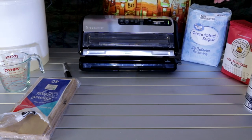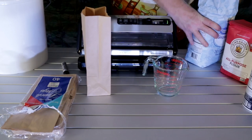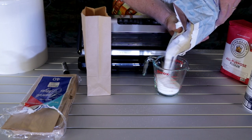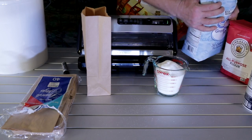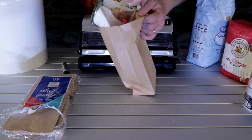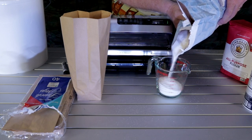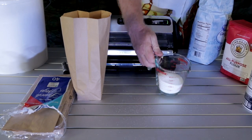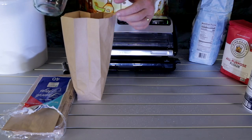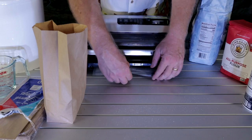Now let's do some sugar. Sugar is really fine, just like salt. I'm going to do maybe three cups in each bag — this is the 10-pound bag. So we'll measure two cups, then another cup, roughly another cup. Now we have three cups, so we need another lunch bag.